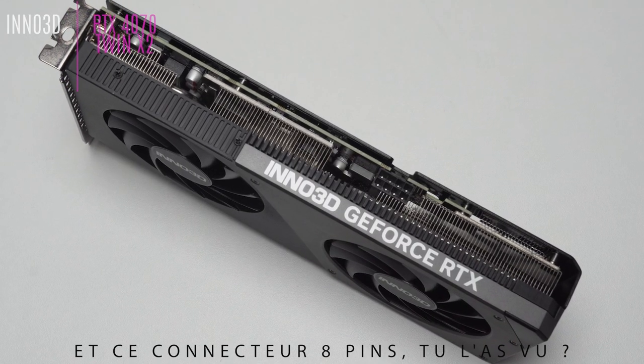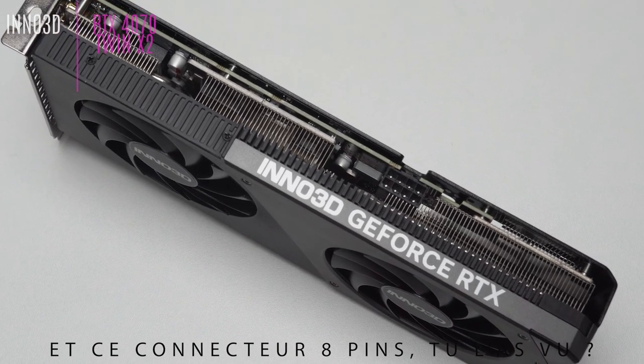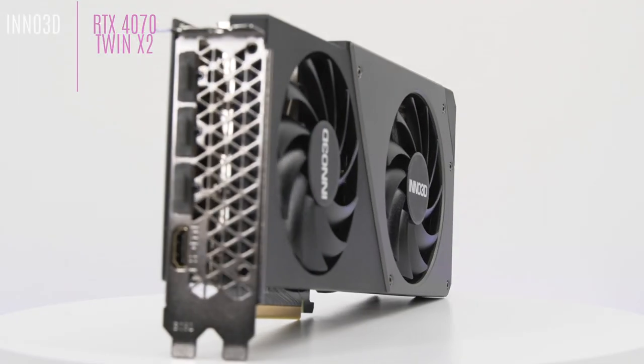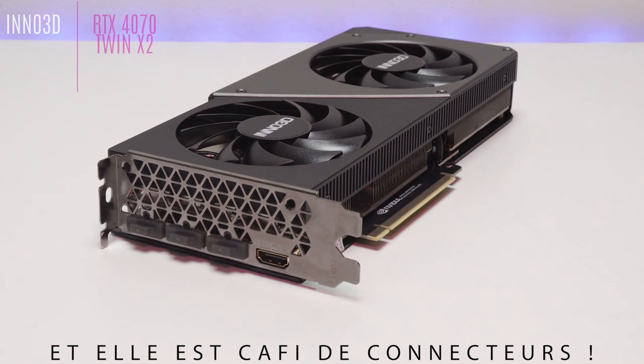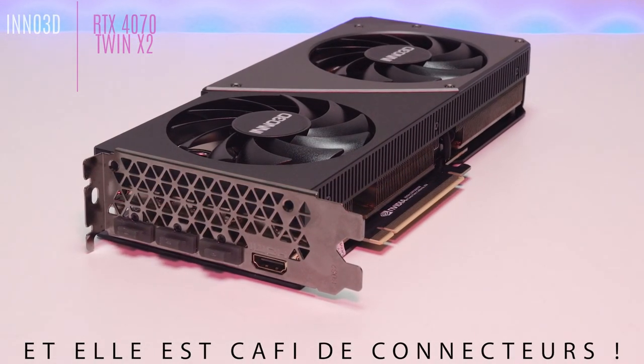Inno3D doesn't strictly follow the reference design, offering an 8-pin connector instead of the new connector seen on the Founders Edition, for example. And isn't this card beautiful? Understated and elegant, with no RGB. It features 4 video outputs: one HDMI 2.1a port and three DisplayPort 1.4a ports.